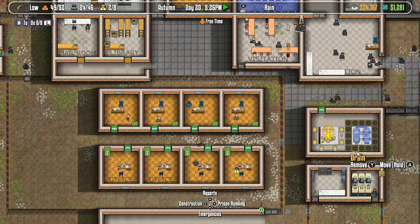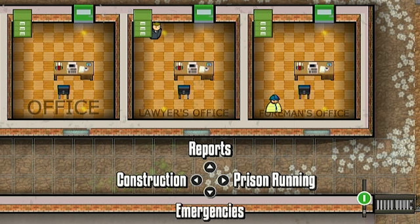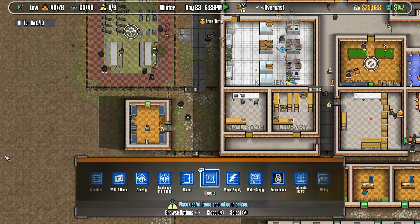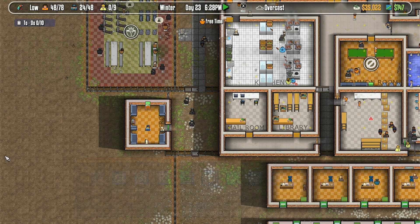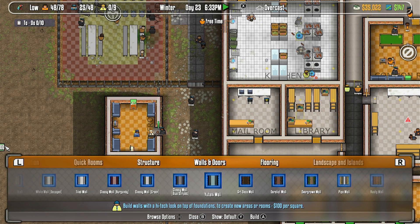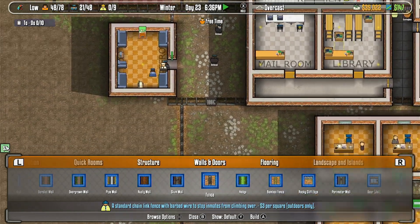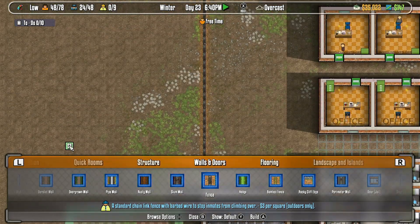Another thing you need to consider is navigating through the menus can be hard and confusing. It is split up into 4 menus and can be accessed using the directional buttons of the controller. Each menu has its sub-menu that can really be hard to navigate. For example, if I want to construct a fence, I need to navigate to construction, then select walls and doors, then scroll until I find the fence. It's tolerable and the game can still be fun — you just need a little patience.